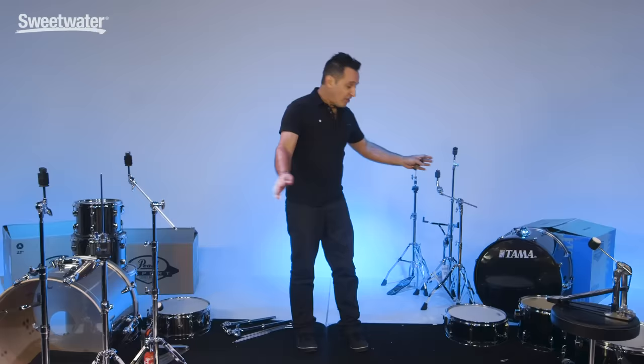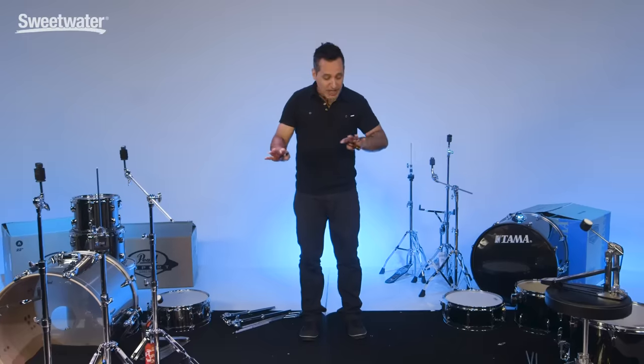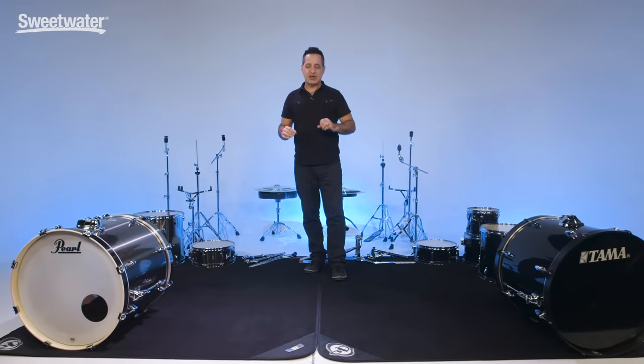Everything is out of the boxes, everything is assembled and ready to be set up. So I'm going to make a little bit of space here, clean up this area, and we're going to put these two drum kits together.